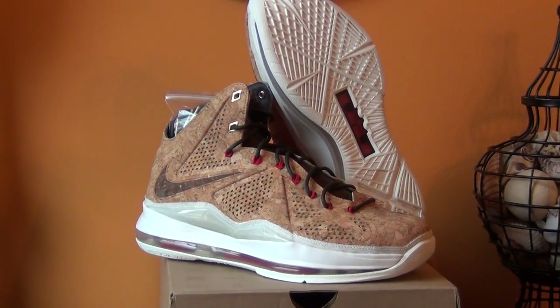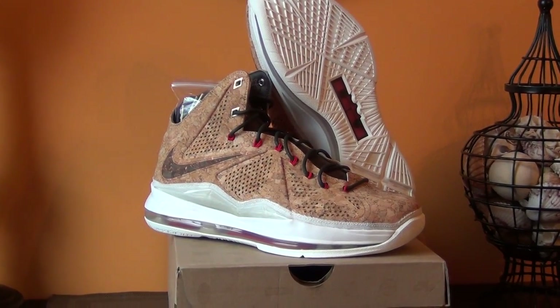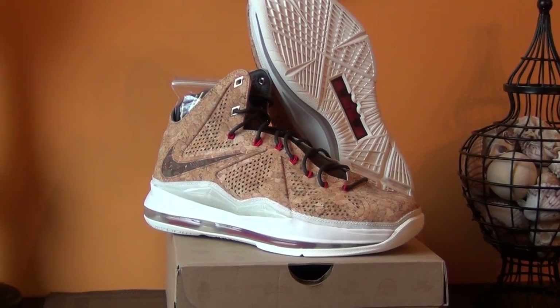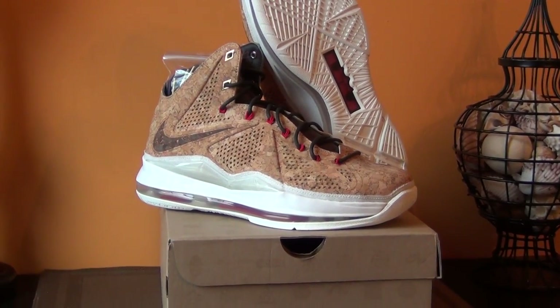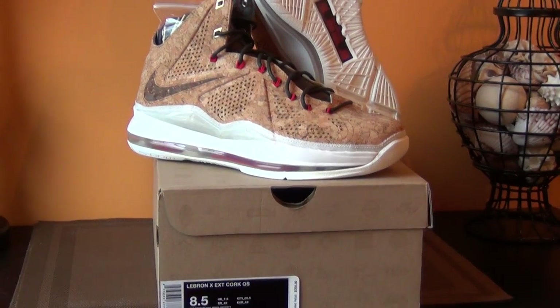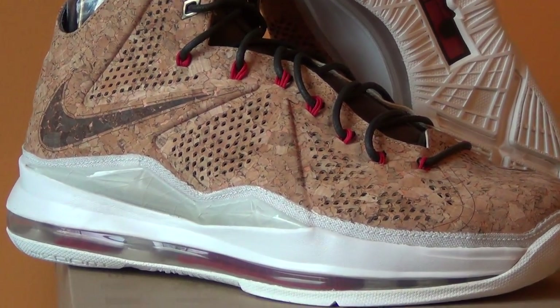I've got a couple more pickups coming in very soon. This past weekend the Doernbecker series dropped — hope everybody that wanted a pair was able to get them. I know a lot of people weren't able, but just be patient and look out for a deal on them.